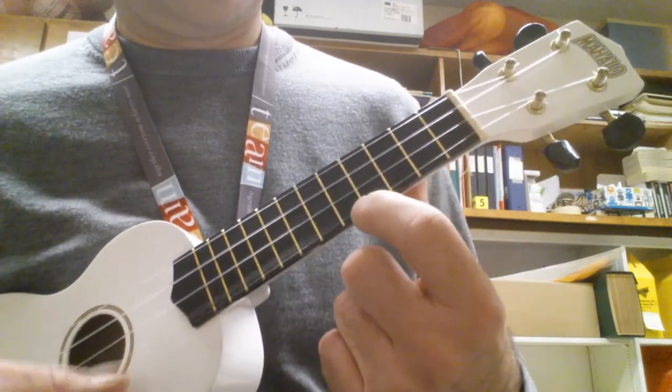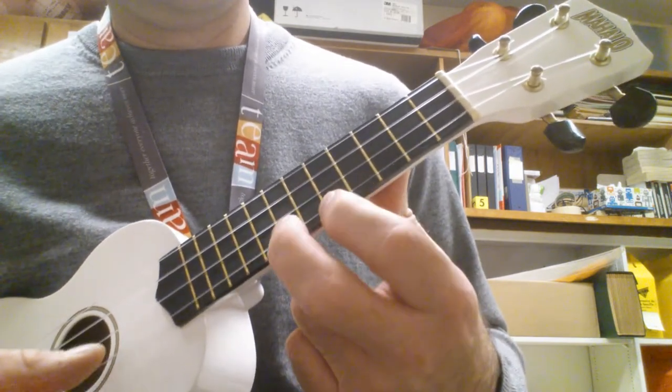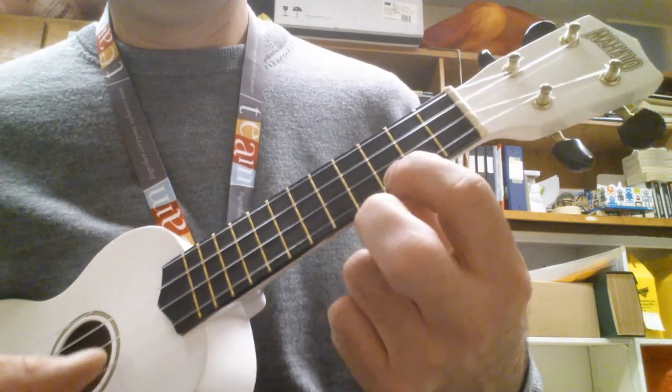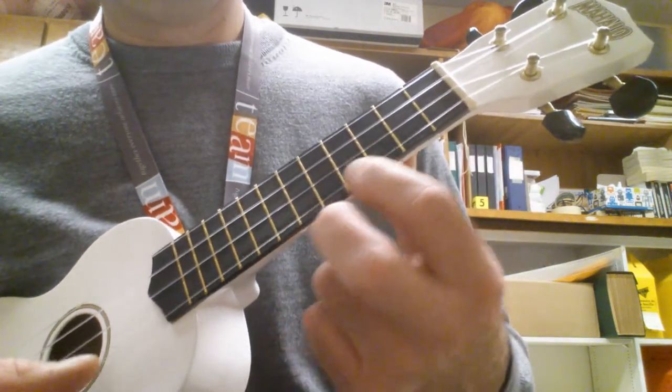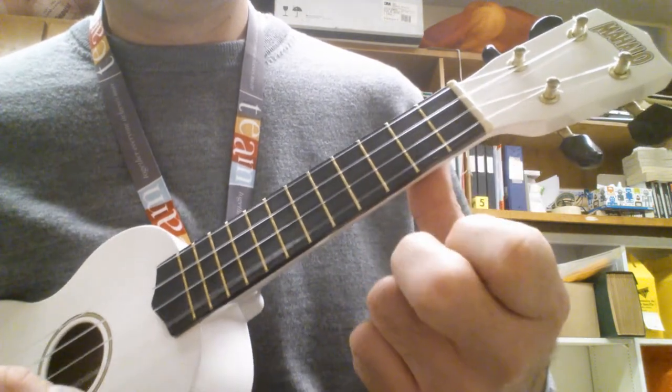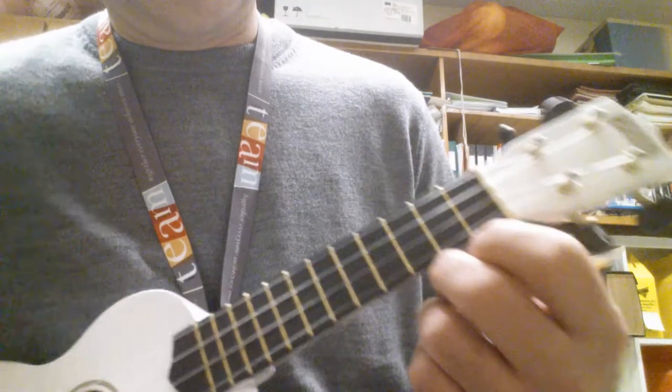Now I'm going to add the seventh fret, which is the second marking. And when you get good at it, you can speed it up.